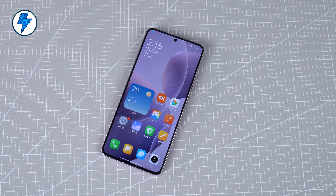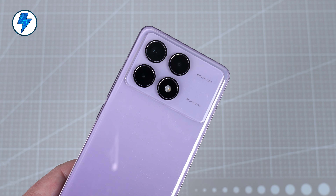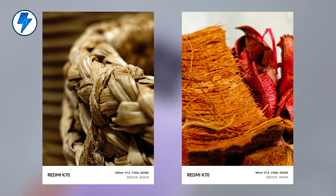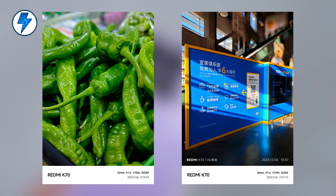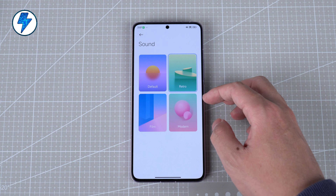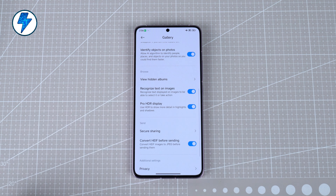In terms of cameras, the main camera of the K70 has been greatly improved. This new HAL lens has parameters similar to the Sony IMX 766, but it performs very well on night scenes. The colors and dynamic range presented are both good. In the camera settings, you can also change the photo sound. I recommend turning on HDR photo mode in the album — it can make photos appear more vivid.